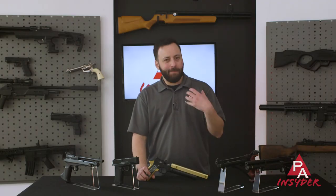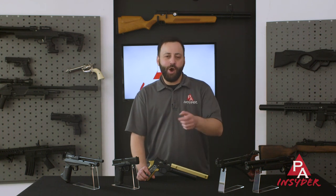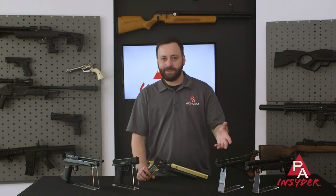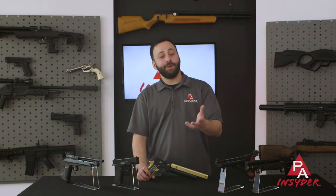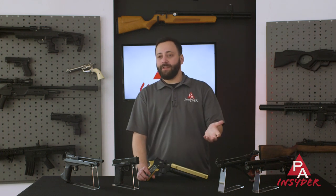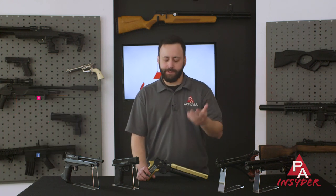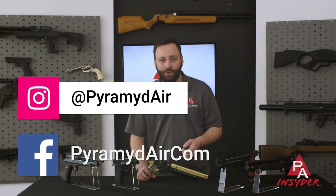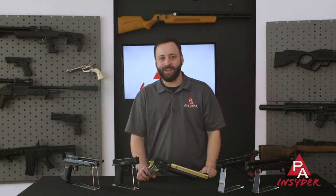Thanks for joining us today as we go over my top five picks in every price point category for air pistols. Hope you enjoyed the video and it gives you some guidance if you're looking to add an air pistol to your collection. If you agree, throw us a like. If you disagree, let me know what you would have chosen in the comments below. And as always, subscribe — we appreciate it. For The Insider, I'm Tyler Patner. We'll see you guys next time.